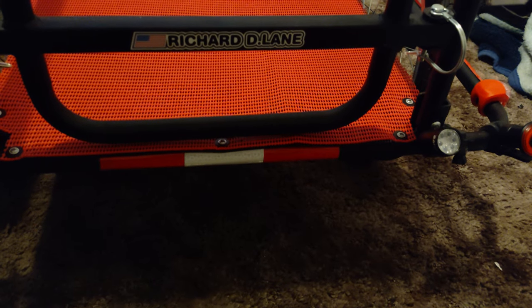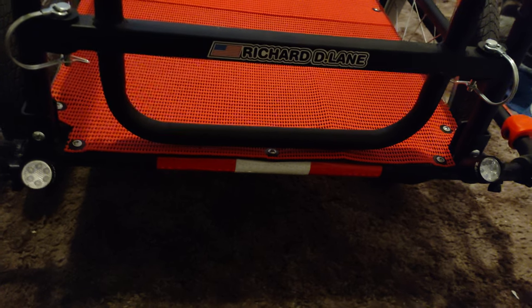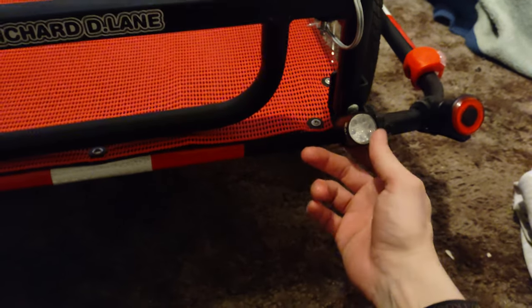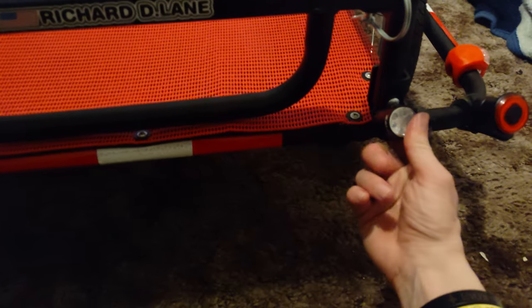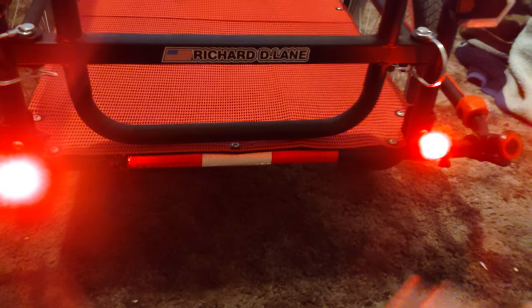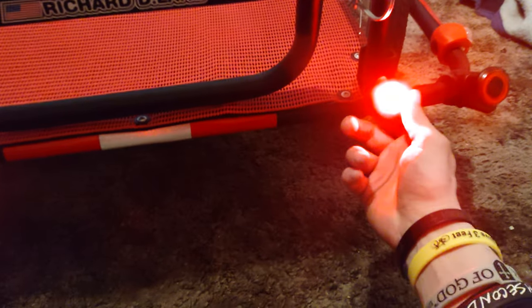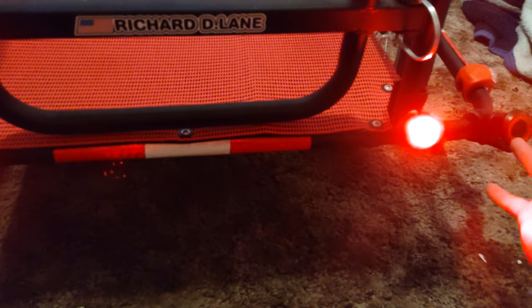You guys will be seeing some nighttime videos of the trailer, and also some daytime videos. I've been compiling a lot of run-up time for a lot of trailer videos. What I would be calling — if it was a normal trailer — red running lights. These are continuously-on red lights. These are actual bicycle rear lights, but I'm using them as running lights for the trailer itself.